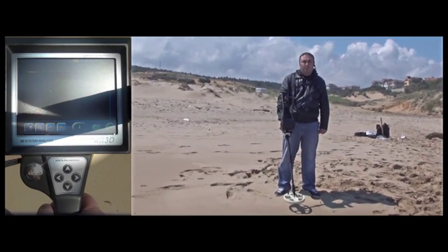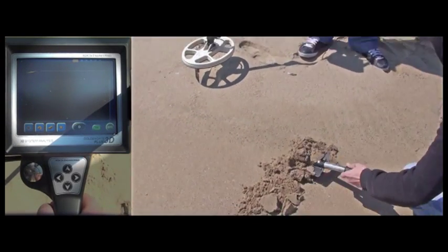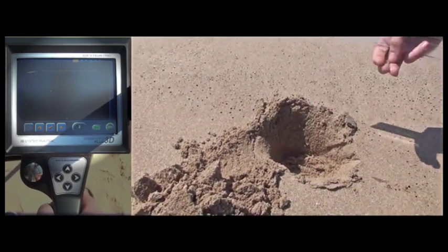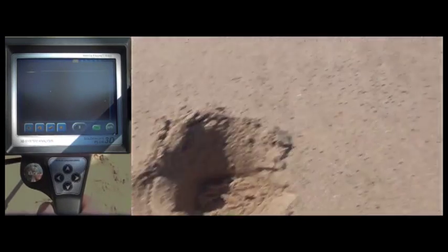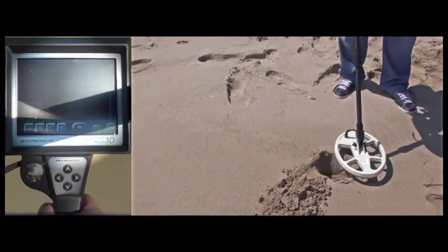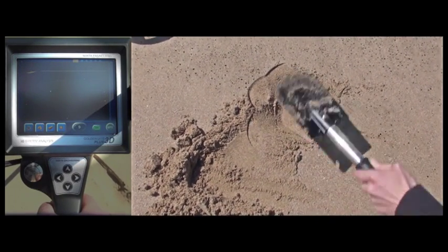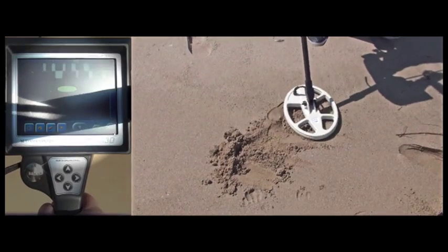The user is now saying that he will detect a gold nugget at 10cm depth on beach sand. As seen on the video, we are digging a hole 10cm deep. First, the user is checking to see whether there is any object that may generate a metal signal in the hole and, as you can see, no signal is being detected. We are placing the nugget in the hole and the user is detecting it by sweeping the coil over it. Now we are filling up the hole and the GoldenGate Plus 3D easily detects the buried nugget at 10cm depth in beach sand.